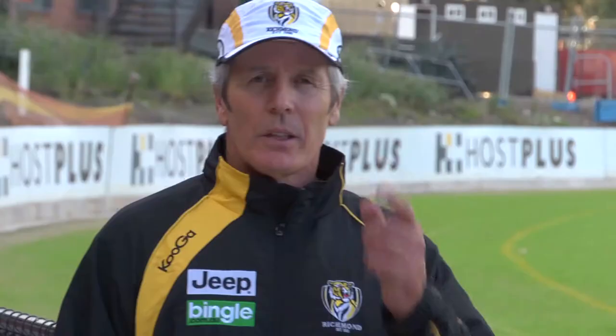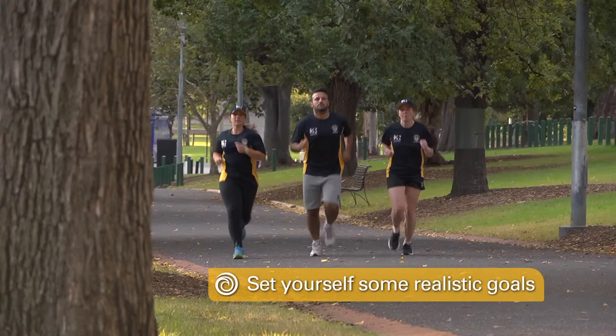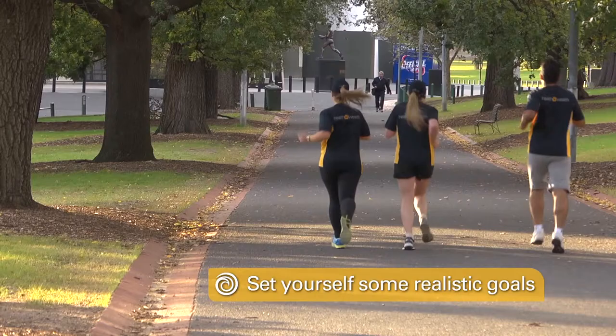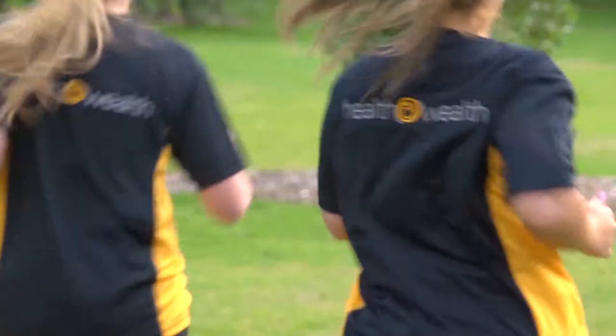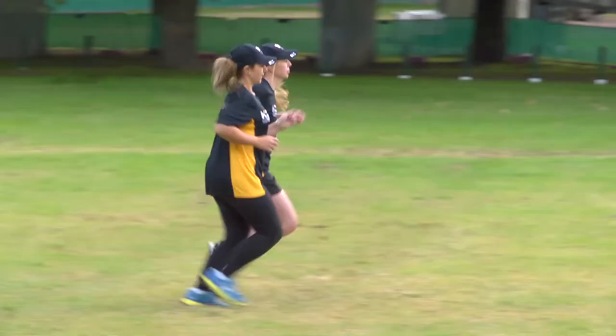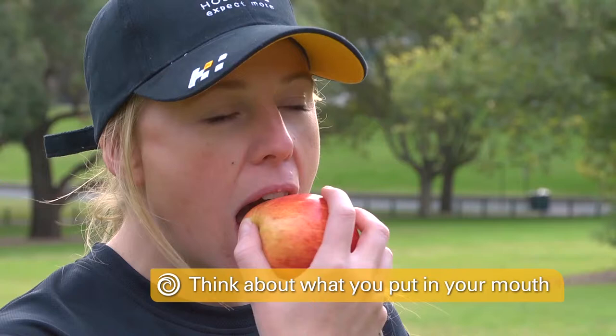To finish, here are my top three tips to keep you motivated. Set yourself some realistic goals — include long term and short term. It could be running 5Ks without stopping, sprinting from one tree to another then jogging, or losing five kilos. It's your goal, it's your motivation, so make it work for you. Remember, you've got to think about what you're eating — you are what you eat. Eat everything in moderation and keep off the sugars, fats, and salts.